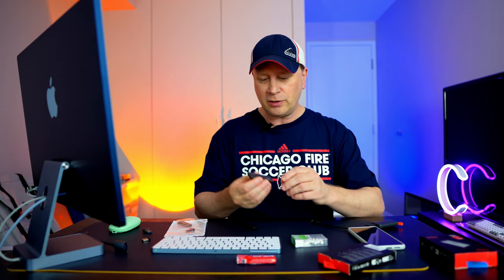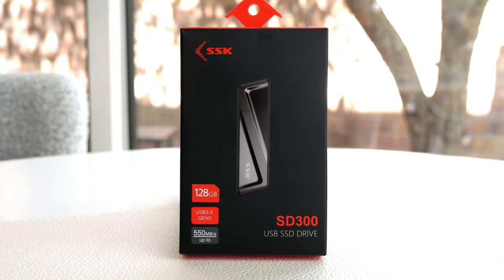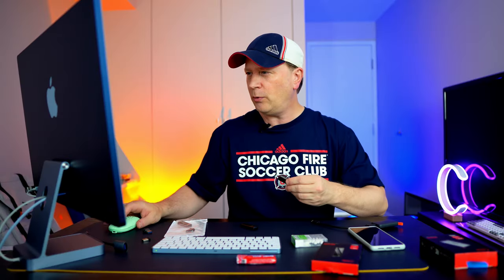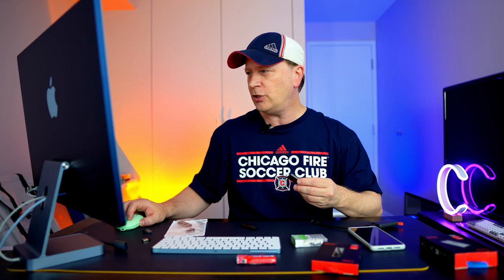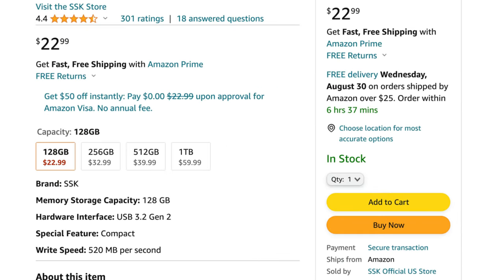I ended up searching for this one right here — the SSK SD300. Let me pull up the page to give you some specs. I have the 128 gigabyte version, the smallest, at only $22.99. There's a 256 gigabyte for $32.99, a 512 gigabyte for $39.99, and a 1 terabyte for $59.99 — and that's probably the sweet spot.